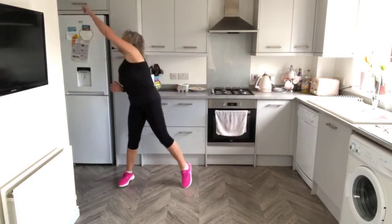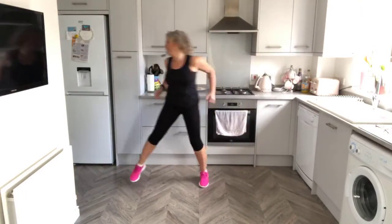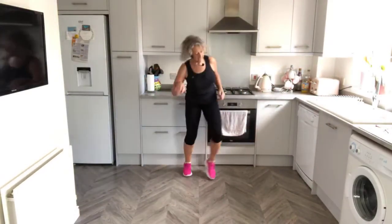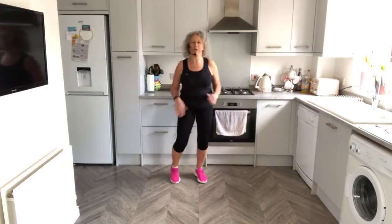Reach higher, double step. So sometimes we do the whole 20 minutes of marching moves with no equipment. Other times I'll warm you up and then do 20 minutes with some weighted upper body work. Other times it's all about the legs, and I've also done one all about the core. But this one today is a bit of everything.